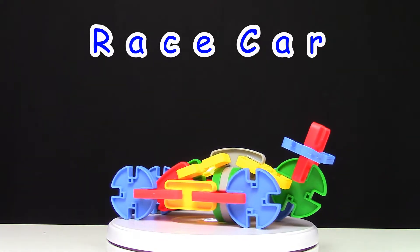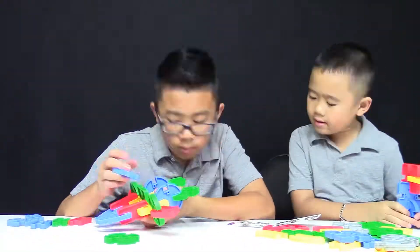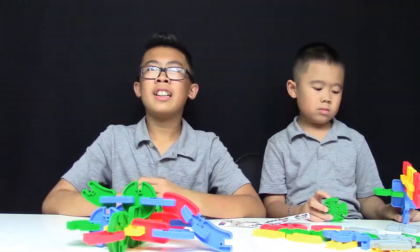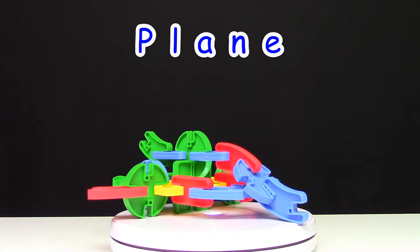Next, we're going to build the Plane. And here's our Plane. This is one cool looking plane.